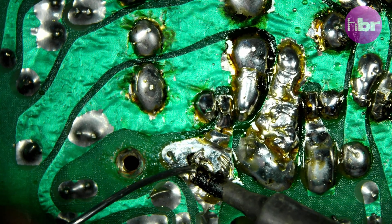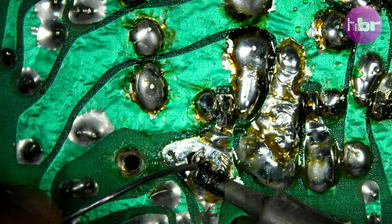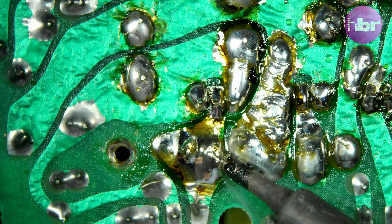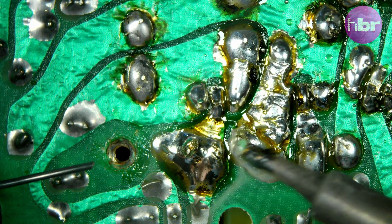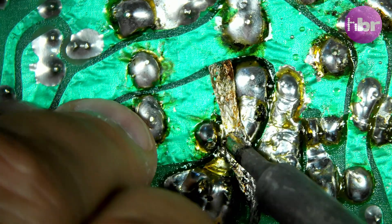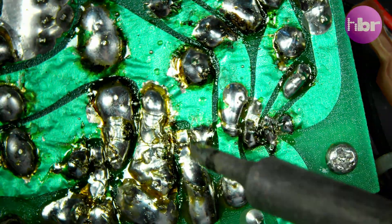Switching to the microscope to solder in a wire I desoldered by mistake, and to clean up some solder bridges I made on the heatsink component.